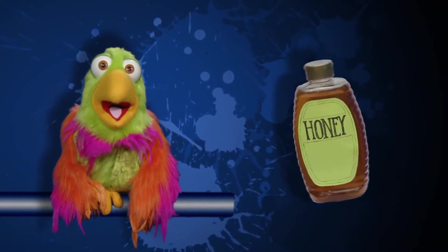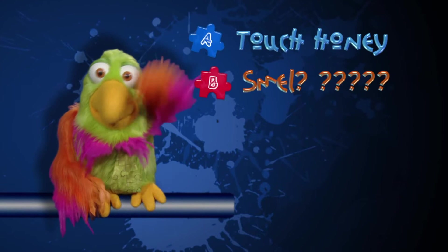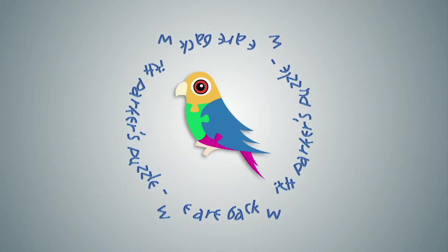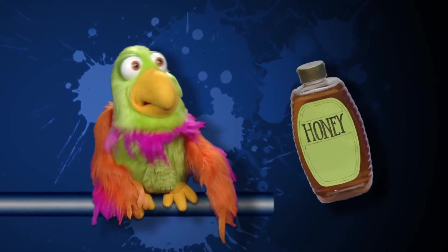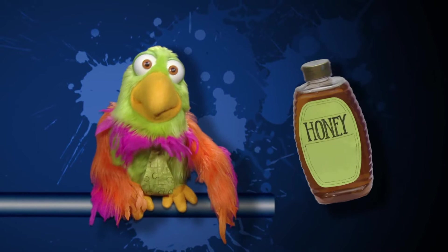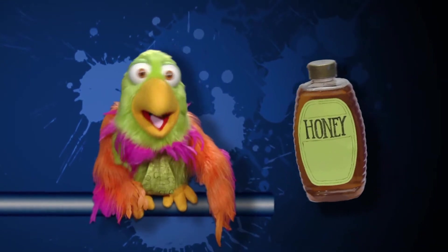Which of your five senses is most useful for checking the value of honey? Is it best to touch honey, smell honey, see honey, taste honey, or hear honey? Parker's coming back with the answer. Parker thinks Mr. Richie likes to hear honey when his wife says, 'Hi honey, I'm home.' But Parker thinks it's better to taste honey. If kids taste honey, they will know if honey is good. Now, besides food, what else can kids check by tasting? Here comes Mr. Richie with the answer.